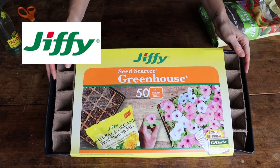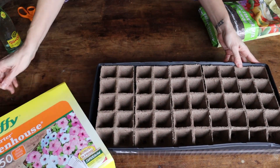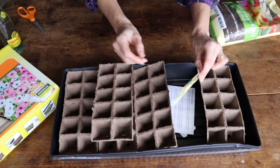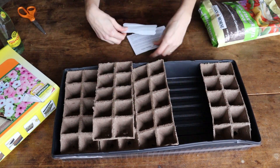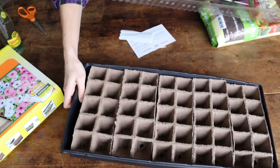This is the Jiffy seed starter greenhouse. I'm just going to slide that off and you can see it's got these little peat cells. Underneath here we've got some plant food and some little plant labels. It's also got a humidity dome.